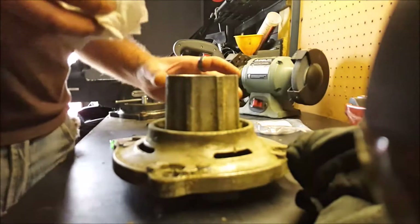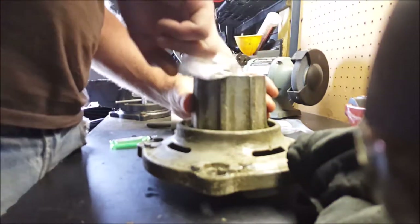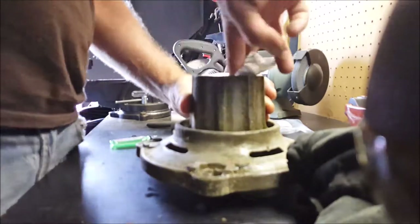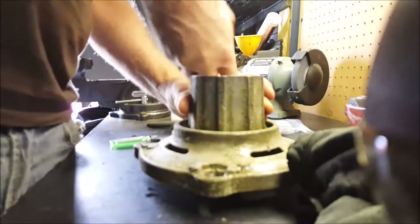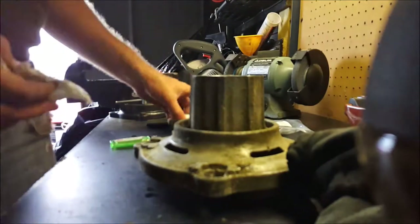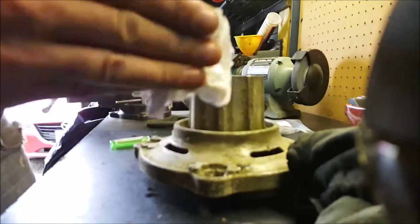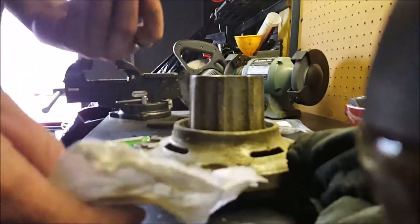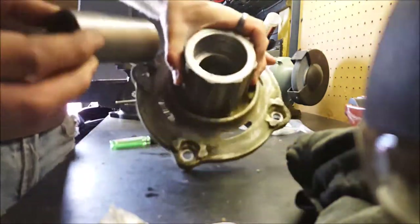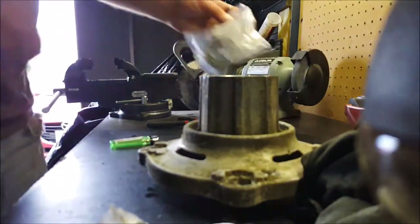First thing you're going to want to do is get the spindle cleaned out as best you can — get all that dirt and debris out. The cleaner the better, especially when it comes to bearings. I'm going to clean this guide shaft up a little bit on the ends. Then I'm going to be extra careful and drop this down in, into the spindle, and make sure it's centered.